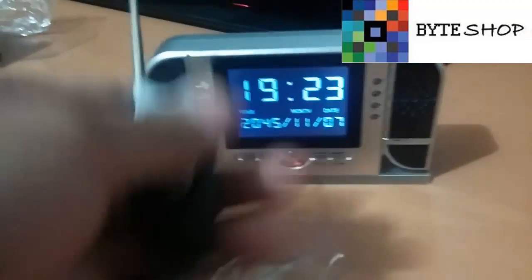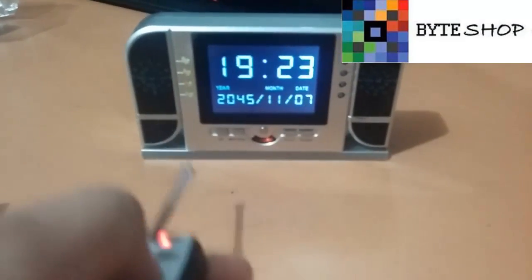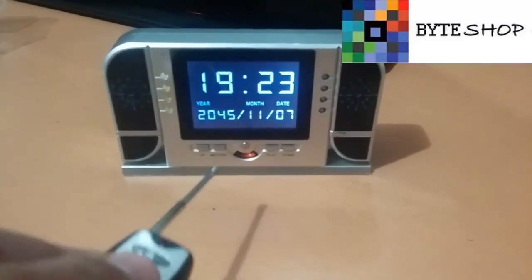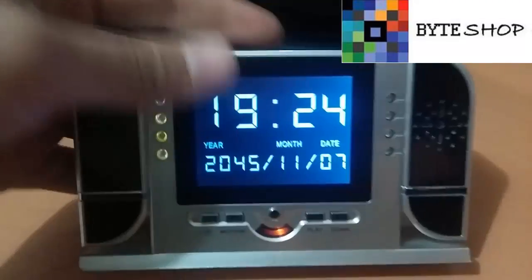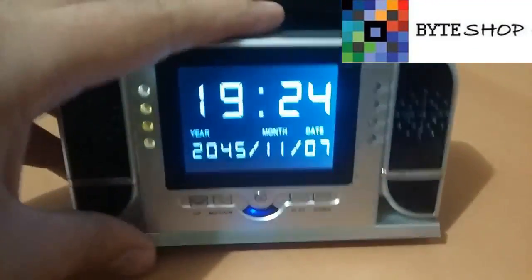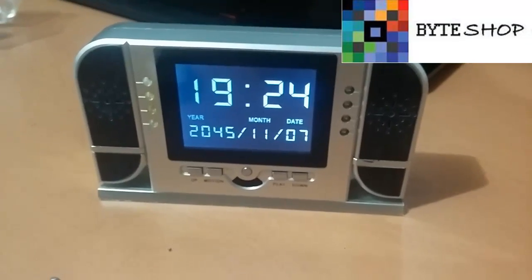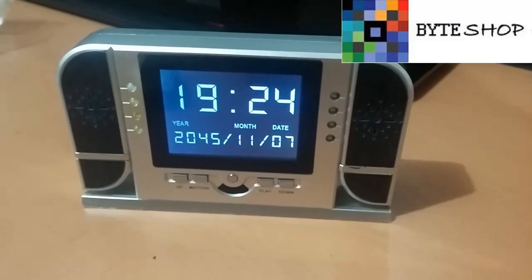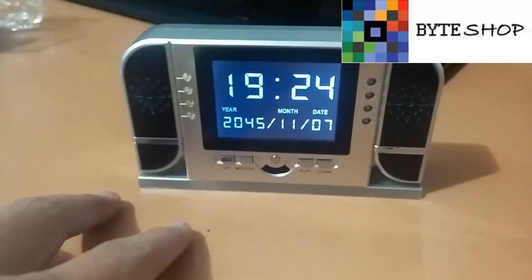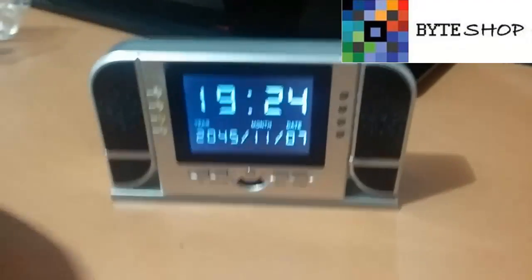Eso mismo lo pueden hacer con el botón B del control: un clic para una fotografía, presionado para grabar audio, un clic para guardar el audio. El botón down: ustedes le dan un clic y entra al modo de detección de audio. Cuando detecte audio va a empezar a grabar automáticamente videos de 3 minutos. Si la persona permanece en la habitación o pasa por donde está el despertador, se va a activar automáticamente y va a grabar durante 3 minutos. Si la persona sigue en la habitación va a seguir grabando hasta que se vaya.